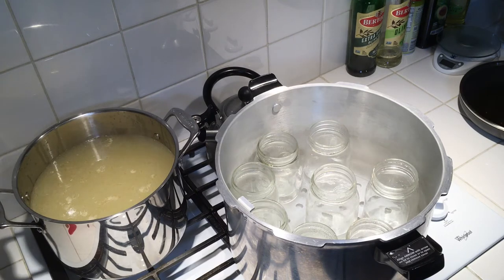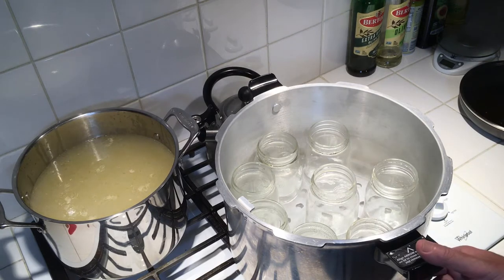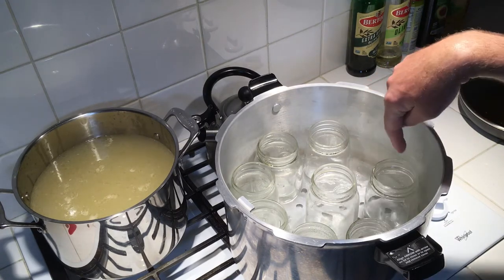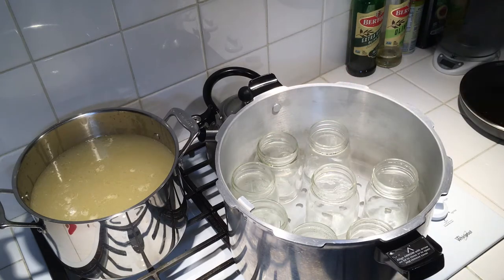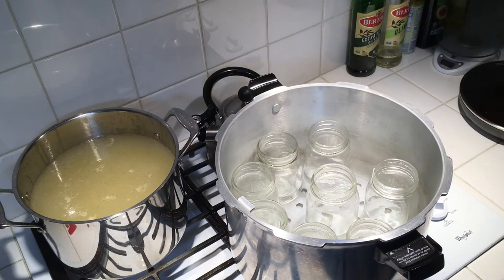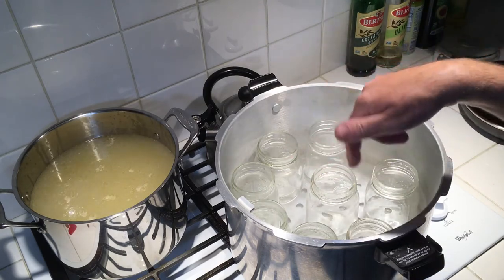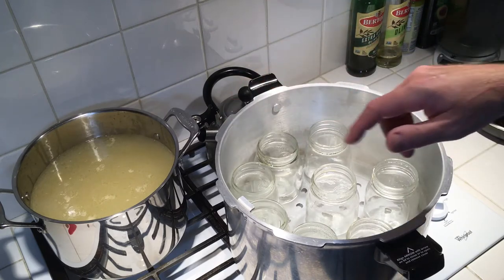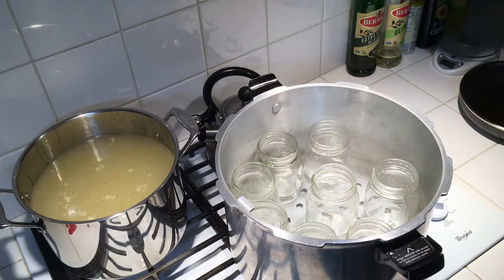Chicken stock takes 20 minutes to do in the pressure canner. This is just a regular pressure canner — I'll show you the top when it's time. I'm going to do them in pints, and this canner holds quite a few. I've got eight to start with. I put a little bit of water in each jar to get them up to temperature before adding the hot liquid.